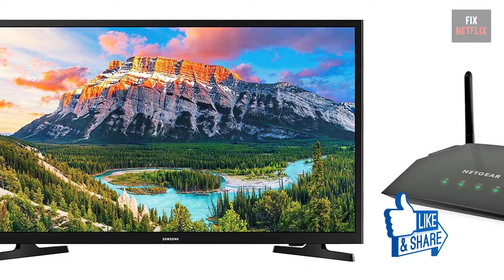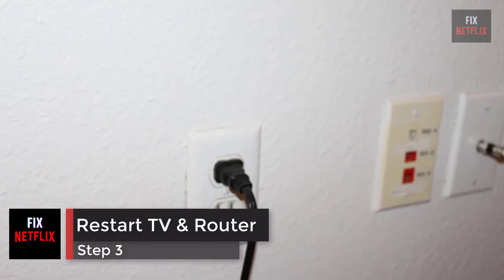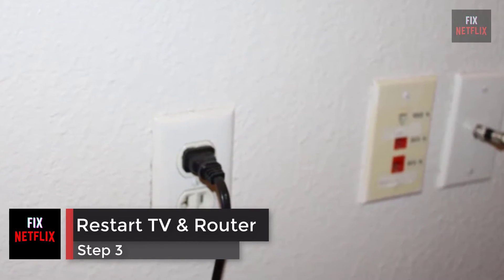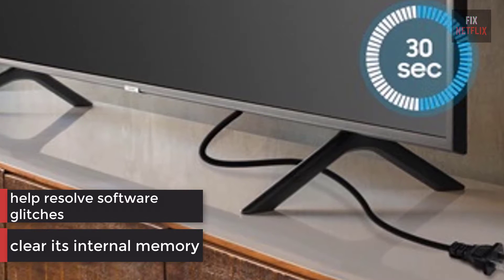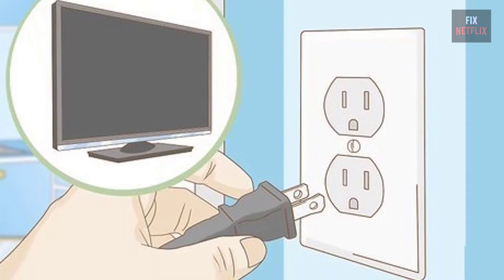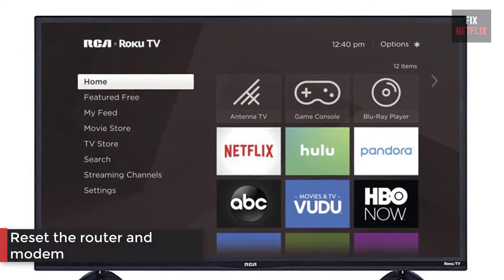Step 3: restart the router, modem, and TV. Unplugging the TV for 30 seconds will clear its internal memory and help resolve any software glitches that may be causing the poor connection. Turn off the TV and unplug it, then reset the router and modem.